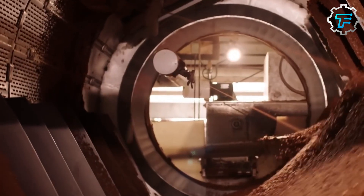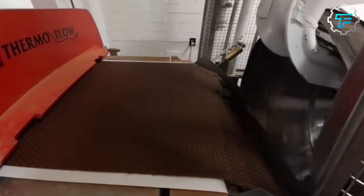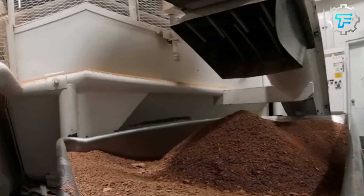Here, the warm, semi-solid chocolate is allowed to cool down and harden. After the chocolates have cooled down and hardened, they are transported to the next station, where they are coated with sugar.